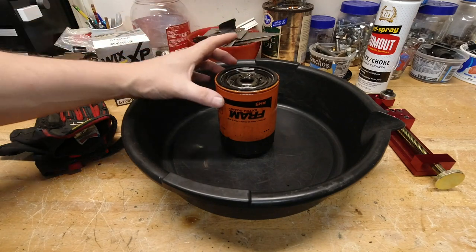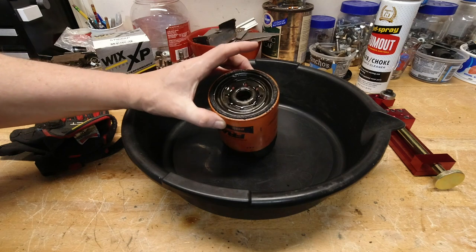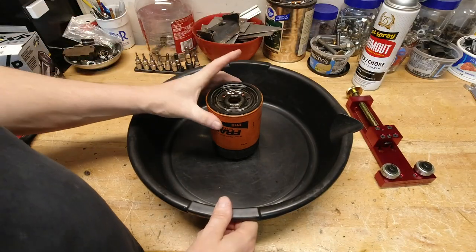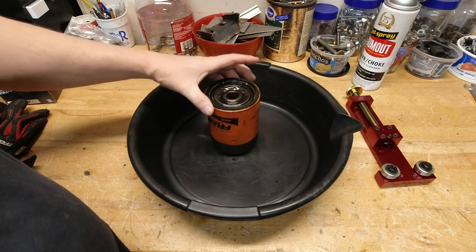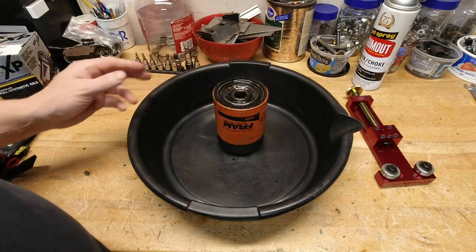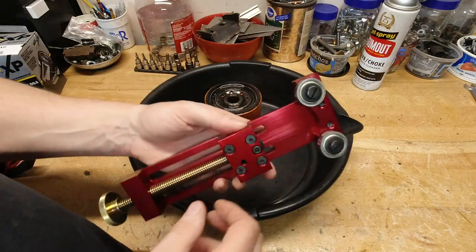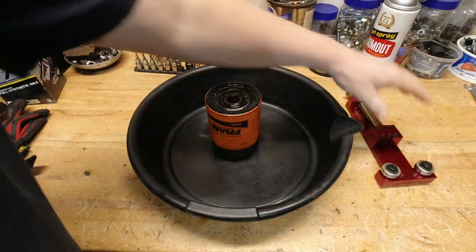One way to know how your engine is wearing is by cutting open the oil filter at every oil change. This one came off my newly acquired C15 truck and we're going to take a look at the inside. I have no idea how this small block was treated, or the truck for that matter, but there is a good way of finding out — inspecting the inside of the oil filter. If you're not in the habit of cutting open the filter after every oil change, now's a really good time to start.